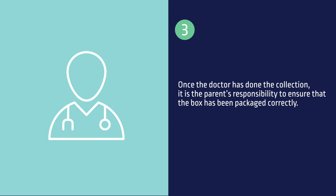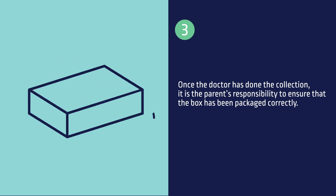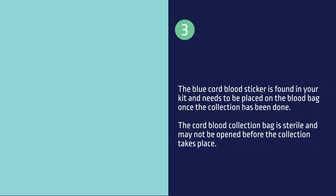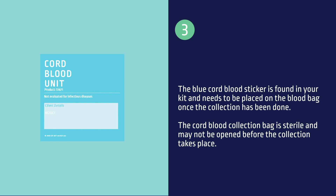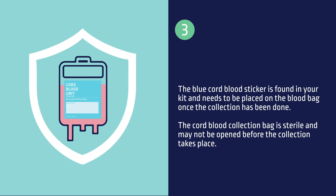Once the doctor has done the collection, it is the parent's responsibility to ensure that the box has been packaged correctly. We will send you a video that explains the collection kit packing process. The blue cord blood sticker is found in your kit and needs to be placed on the blood bag once the collection has been done. The cord blood collection bag is sterile and may not be opened before the collection takes place.